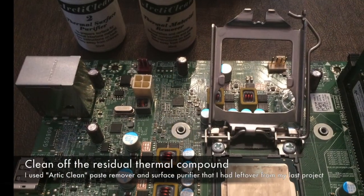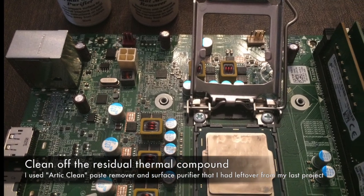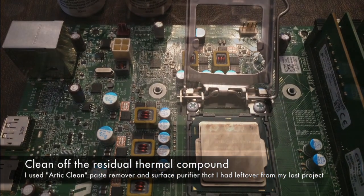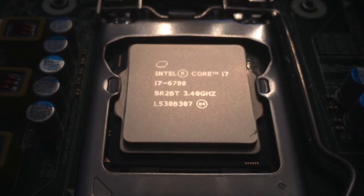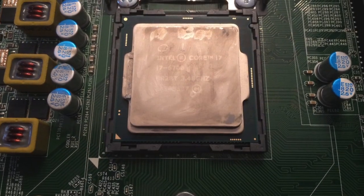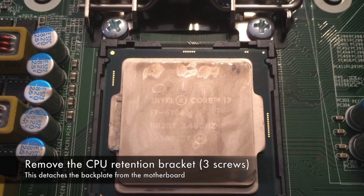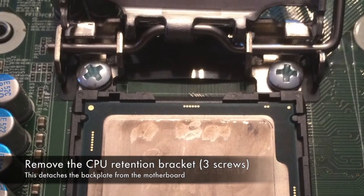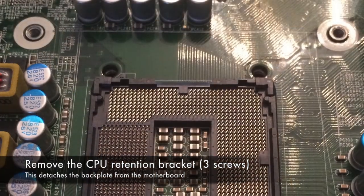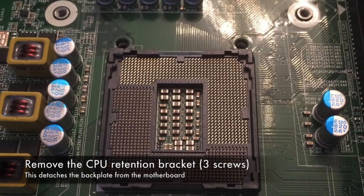Once you get the motherboard out and the stock CPU cooler off, you're going to need to clean all the residual thermal compound off the top of the CPU. The back plate is actually held in place by the same three screws that hold the CPU retention bracket in place, so you're going to need to take those three screws and the CPU retention bracket off to release the back plate from the motherboard.